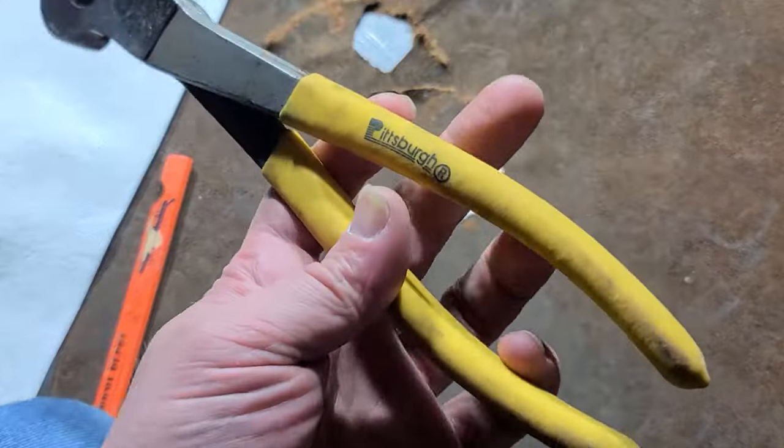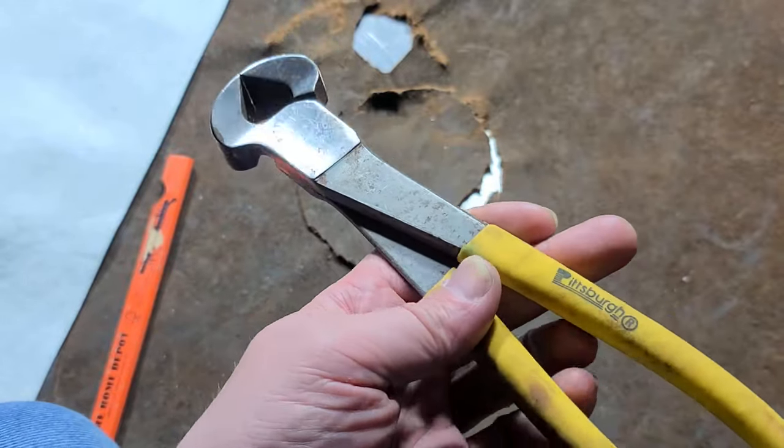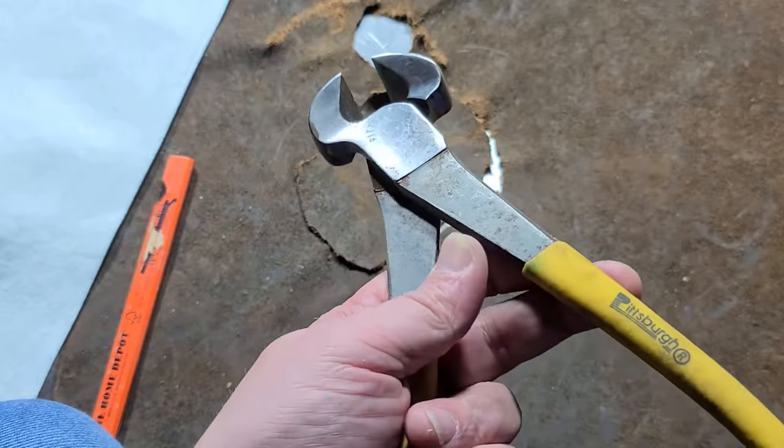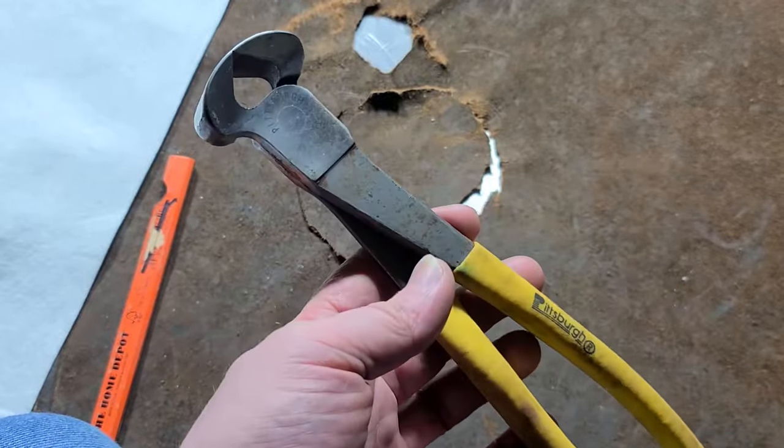Hey, it's Maximus here with a little review of an older set — yellow handle set instead of orange handle. These are the 10 inch end nippers, Harbor Freight Pittsburghs. Still only $9 and you can use coupons on them. The Doyles are $16.